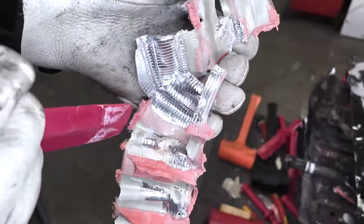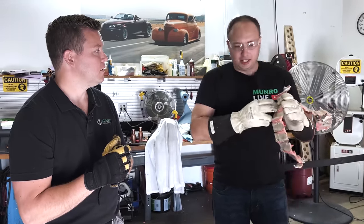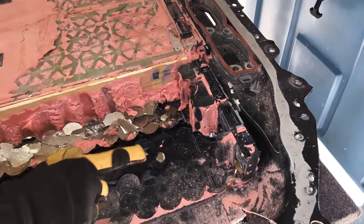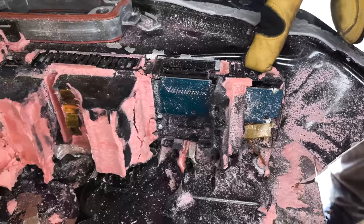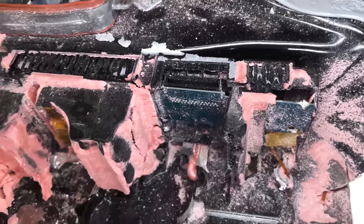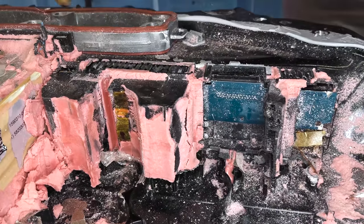Someone might have seen it in the Bolt review where Jordan was there — he had a red mark on his hand from his encounter with the pink foam of death trying to remove a cell. Now on the other side we can see the BMS boards. There are four of these BMS boards; you can see the back side here and it's protected in a plastic enclosure — looks like a basic polypropylene — which prevents the pink foam from getting down in there.